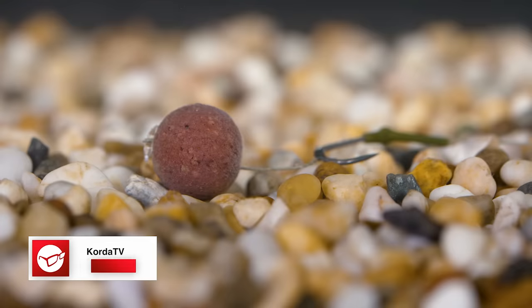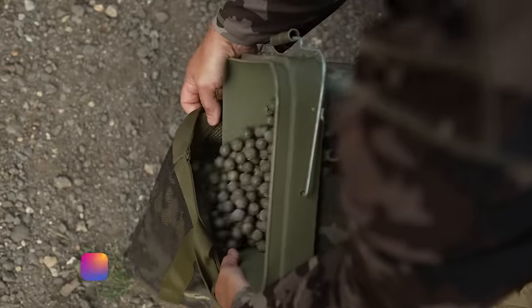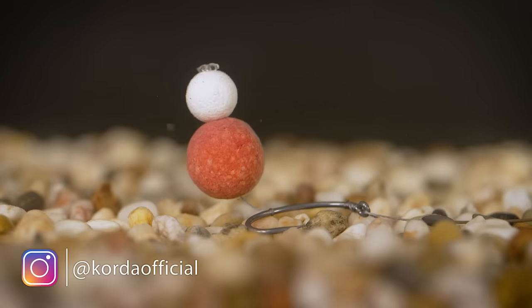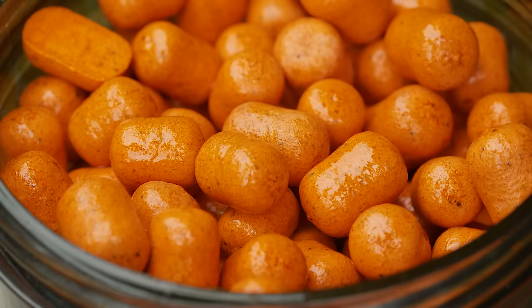So what counts as a bottom bait? It's basically anything where the hook is laying flat against the lake bed. A bottom bait straight out the bag is the most basic option, but it can include a snowman rig which is a bottom bait topped with a pop-up. You can also top it with a piece of plastic corn, drill out a bait and insert a cork stick to balance it, or opt for a ready-made wafter.